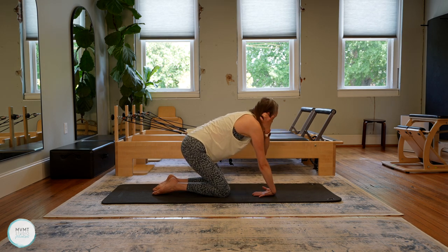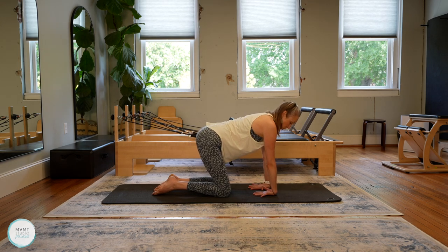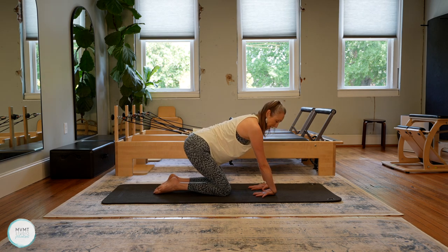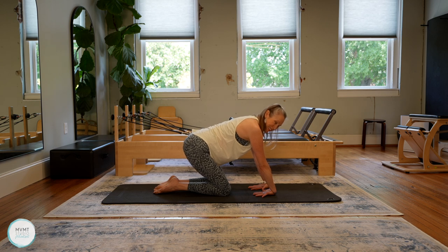We're going to get one little wrist stretch here. Go ahead and flip the wrists so the palms are facing up towards you and the heels of the hands are away from your body. Spread your fingers and then just start to lean back. You should feel the front of your wrist and the front of your arm — that lower part — getting a nice stretch. Keep the hand fully grounded on the mat as you stretch back. Good, one more breath.